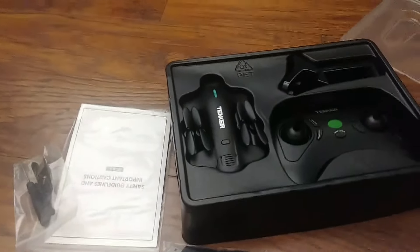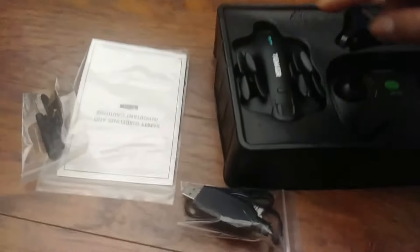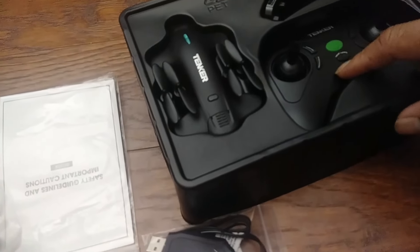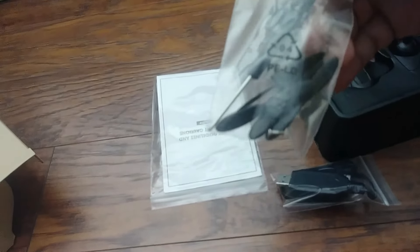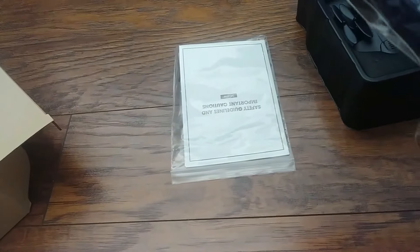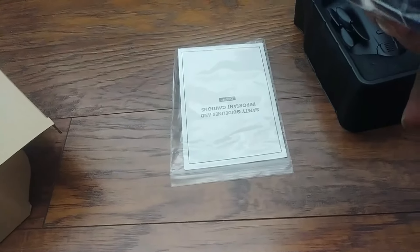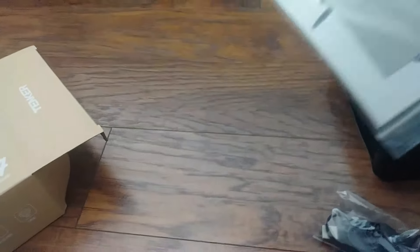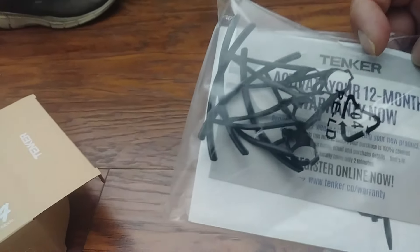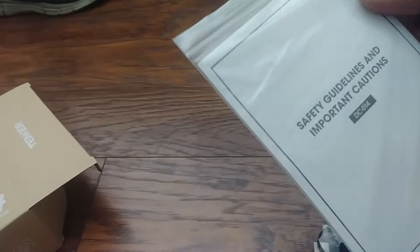It comes in this nice little case with the drone. It says Tenker right there — Tenker Tech. You get the controller, the phone holder, four extra props, the screwdriver, the charger, prop guards, and the manual guidelines.